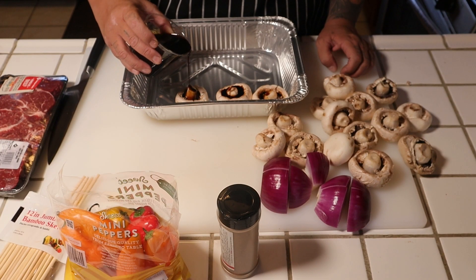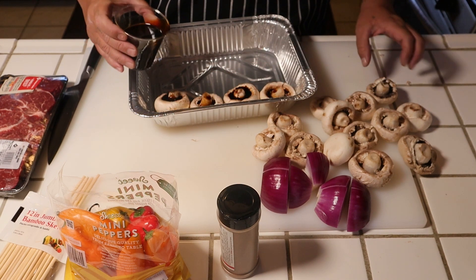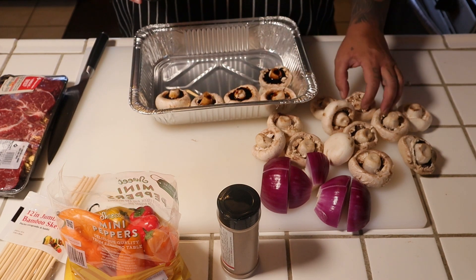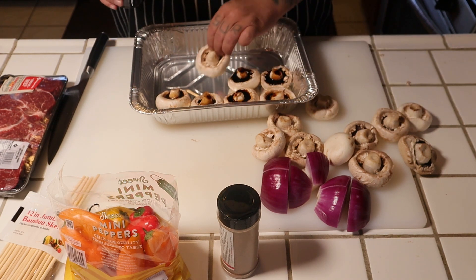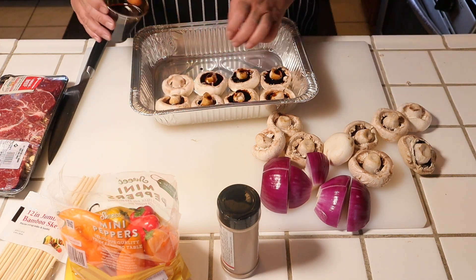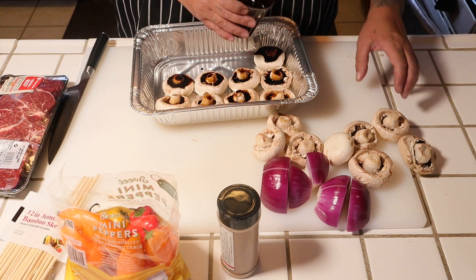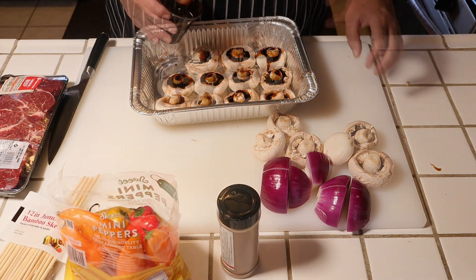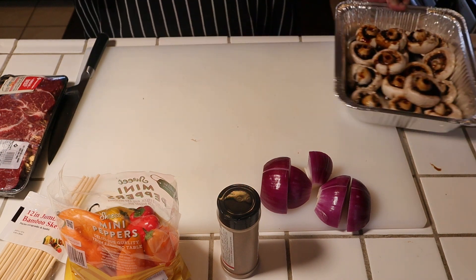Will it be messy? Yes it will. But I want some extra flavors in these kebabs. I just don't want regular mushroom flavor — which is fine, but this is what I like doing. So that looks pretty good. Put this to the side.